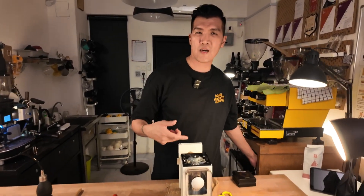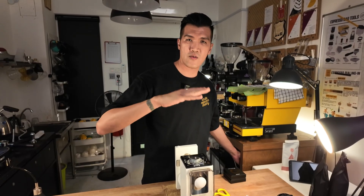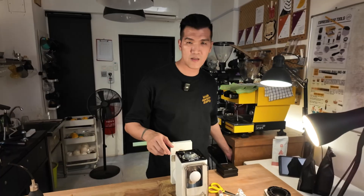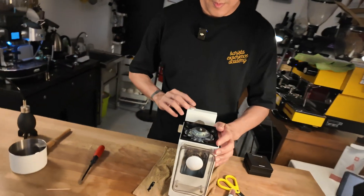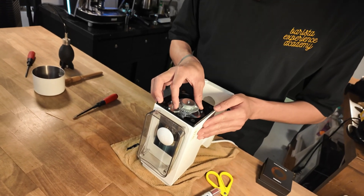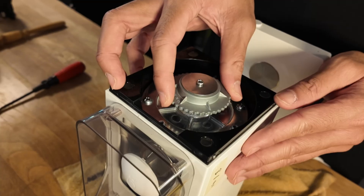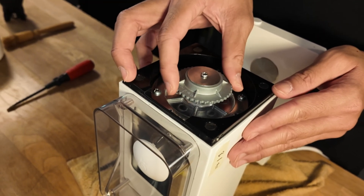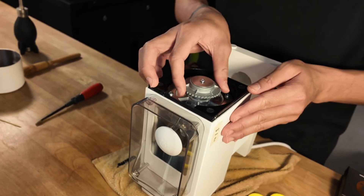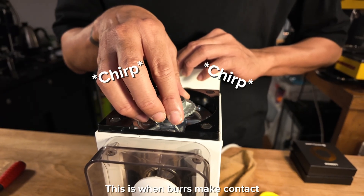Right now I'm going to kick-start the grinder and search for the zero distance where the burrs are just touching each other. I'm trying to grind for about one second. Turning this knob gets us closer to finer or closer to the burr set. Okay, we are almost there — this is the sound we're listening for.